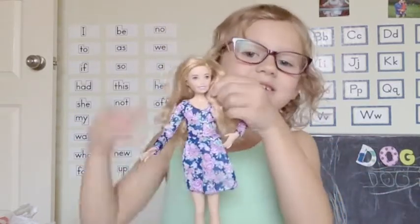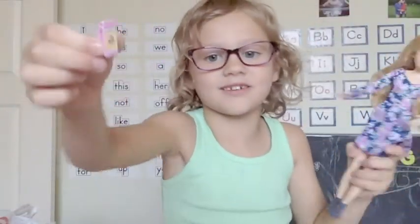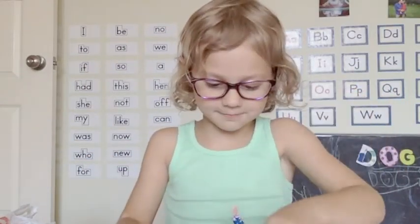So this is her. She also comes with a little cell phone. It's really cute and she can always use it. Let's open up our next thing.